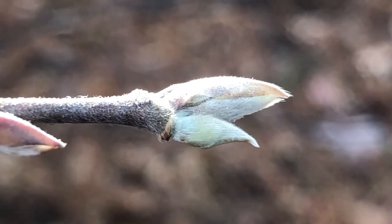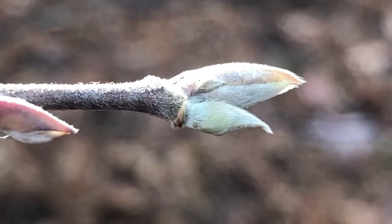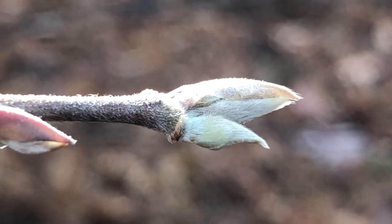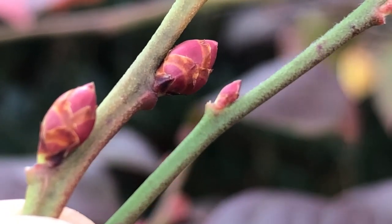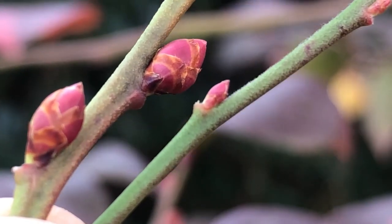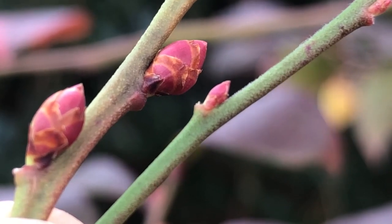Much like other parts of the plant, the winter buds of silky camellia or Stewartia malacodendron are covered in very soft, velvety trichomes, or plant hairs. Many Vaccinium or blueberry species and cultivars have red winter buds, and as you can see here, the size varies enormously from one cultivar or species to the next.